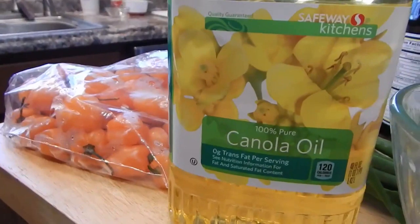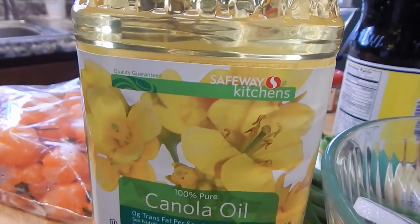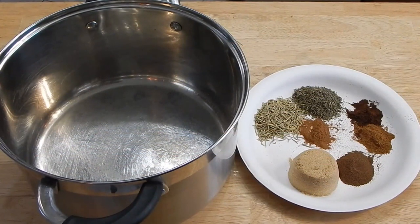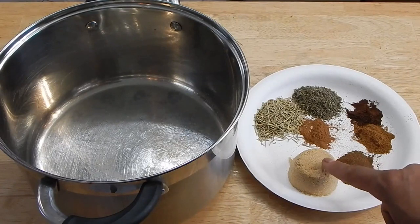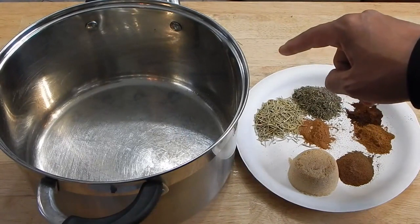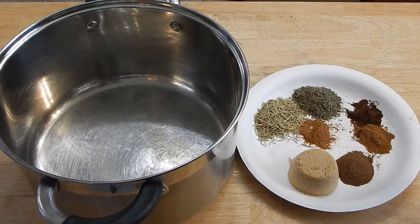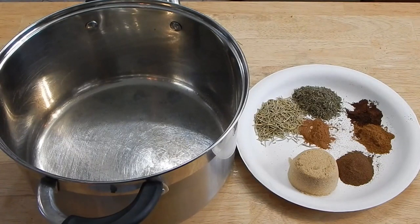We also have some leftover red onions and a little canola oil — those are our basic ingredients. Starting with the dry ingredients, already measured out for this batch: a quarter cup of brown sugar, three tablespoons each of rosemary and thyme, a tablespoon of Chinese five spice, a teaspoon of ground cloves, and one and a half teaspoons of Jamaican allspice. The allspice almost tastes like cloves but with a little something extra. Our first step is just to get this into the pot we're cooking in.